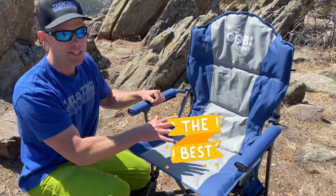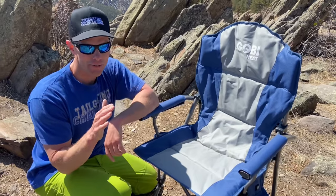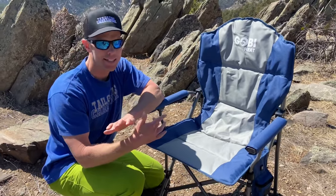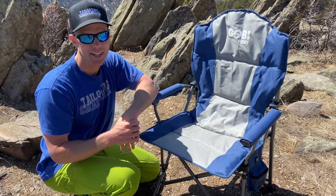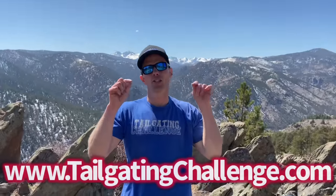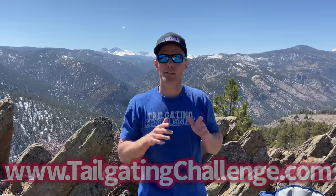From Goby Heat, if you're looking for a little more adventure in your life but want the nice amenities of a heated chair, the Goby Heat Terrain chair could be for you. I'm Luke with Tailgating Challenge — if you love learning about cool new stuff we test, check out the website at the bottom of the screen and follow us on social media. We test awesome stuff like these heated chairs and then give you a chance to win them at home. Until next time, always have your heated chair when it gets a little chilly outside — have a great day!